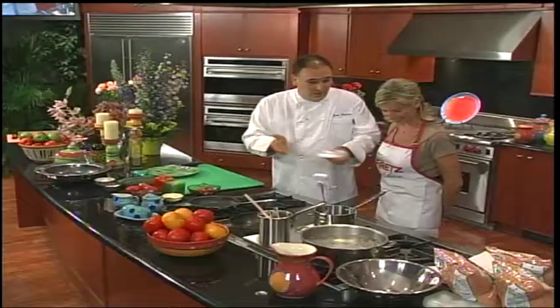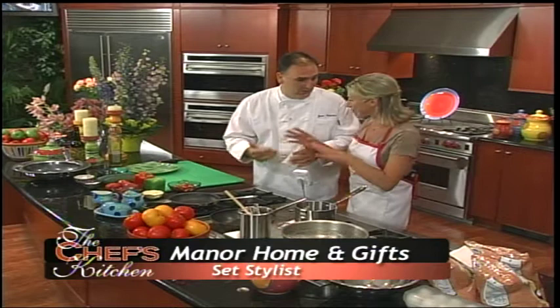Hi, I'm Hope Cohen. This is the Fretz Kitchen. We're with Jose Andres of Jaleo Restaurant in Washington, D.C. Welcome to the Fretz Kitchen. Thank you very much. Very happy to be here again. Happy to have you. Let's go — we have a lot of things to cook today.